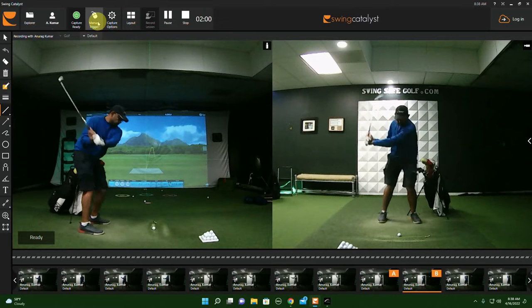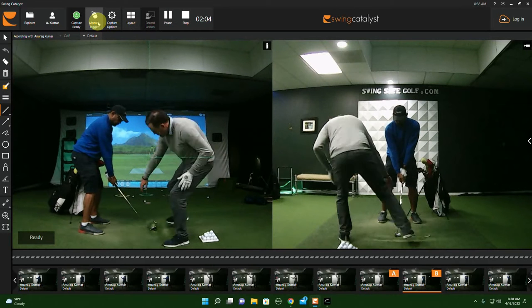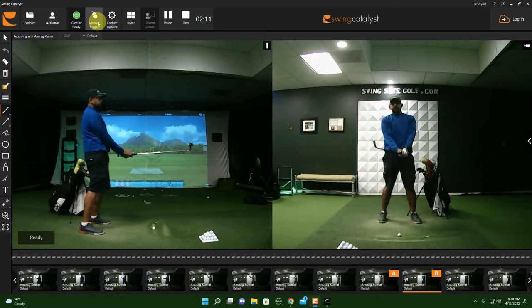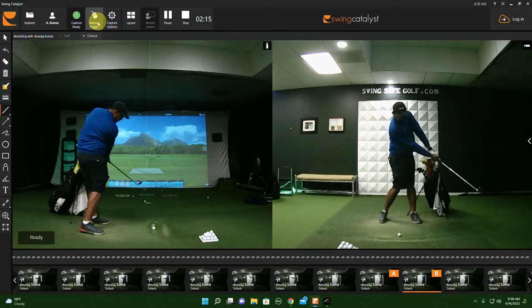That's more powerful. One more time — let me resist you again. Drag me back, drag me down. You feel it? That's where your power is — holding the ground while you drag your elbow down. You feel it? That's more powerful.